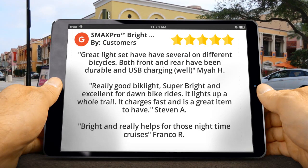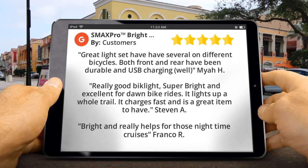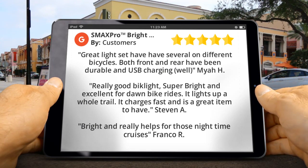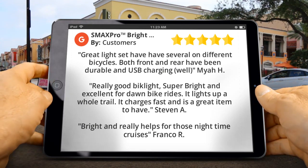Here are some customer reviews for this product. My H said: Great light set — have several on different bicycles. Both front and rear have been durable and USB charging works well.